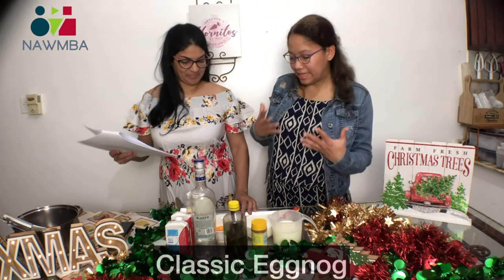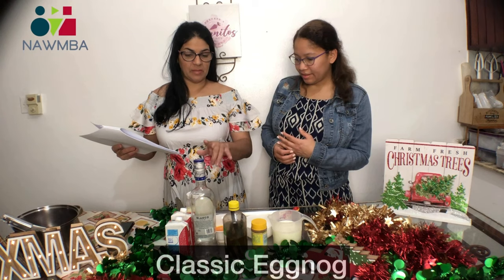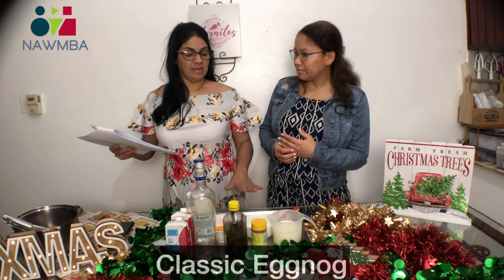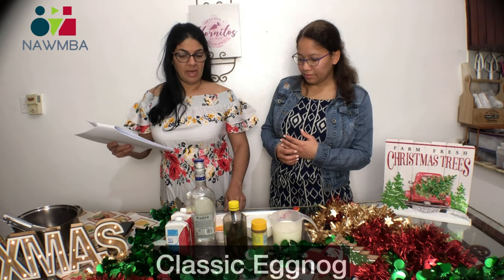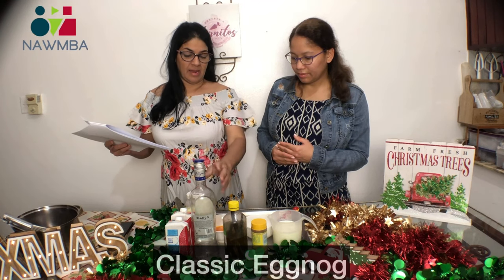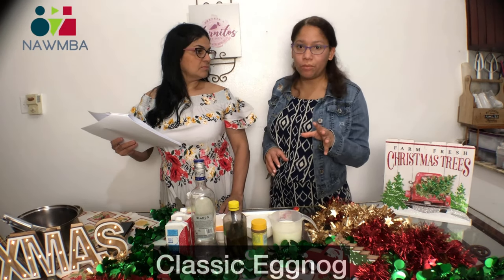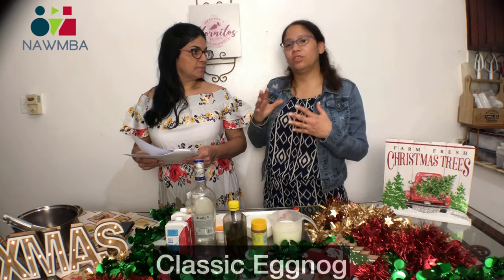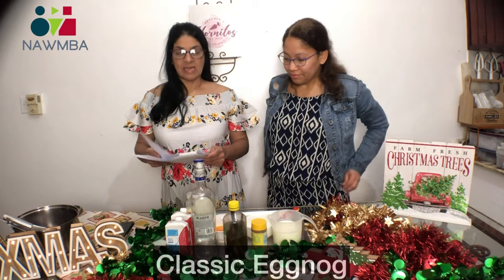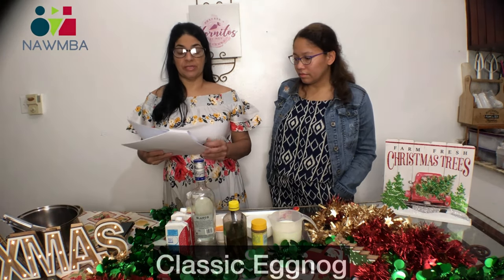And how easy is that? It's very easy. We just have to pull our ingredients together, set the rum aside, and bring everything to a boil. We have to mix all the time, then take it off the heat and add the rum. The rum acts as a preservative so it doesn't go bad, and it adds sweetness and more flavor. It's a classic — you have to keep it in the refrigerator at all times.